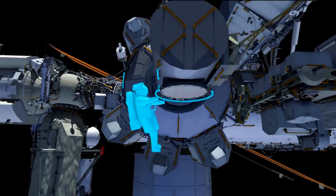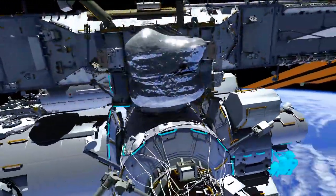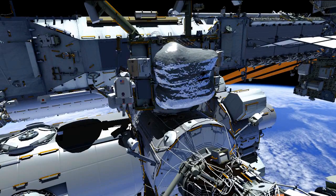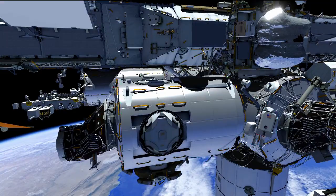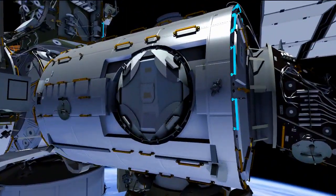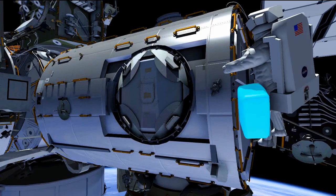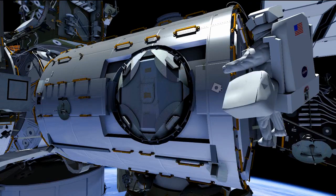Meanwhile, Butch is going to be doing the PMM prep portion of his EVA — the permanent multipurpose module. On his way to the worksite, he's going to go up to the Z1 port toolbox to get a socket required for the worksite at Node 3. He's going to go to the forward side of Node 3 and remove a non-propulsive valve, an NPV. When we are relocating the PMM, it's a very tight clearance for that relocation, so we'd like to remove this valve during this EVA and then install a vent cover plate in its place. That cover plate protects the sealing surfaces of the valve because, once the PMM is relocated, we do have plans to reinstall that valve.